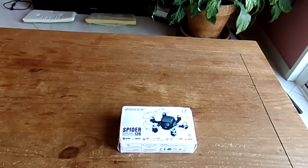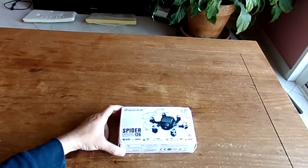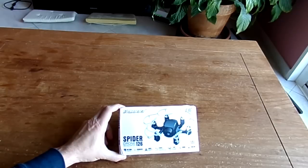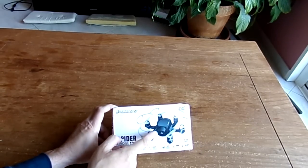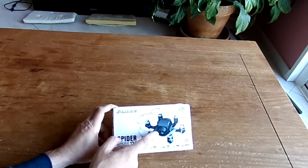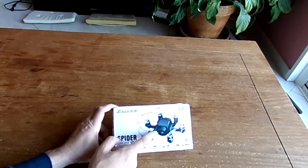Hi, welcome to this new video dedicated to the new nano hexacopter. This is a new FQ777 Spyder 126C. It's a pretty nice hexacopter including a 720p camera. As you can see in these photos, it has a kind of big nose style on the front to welcome the 720p camera.